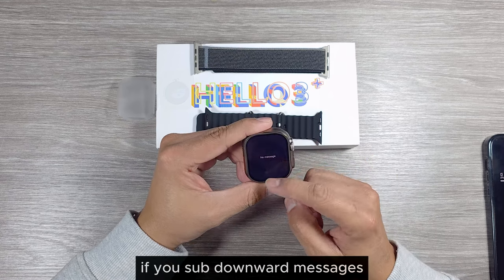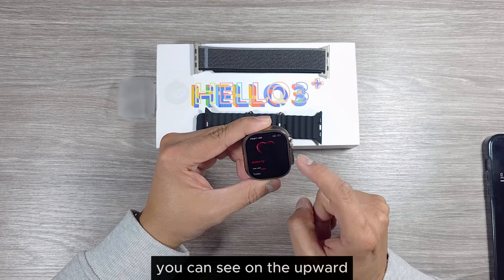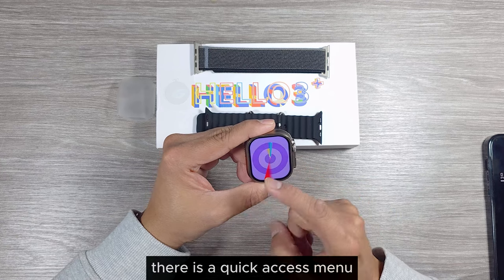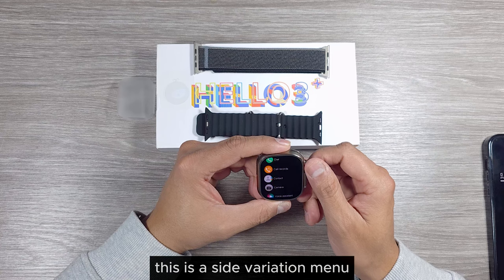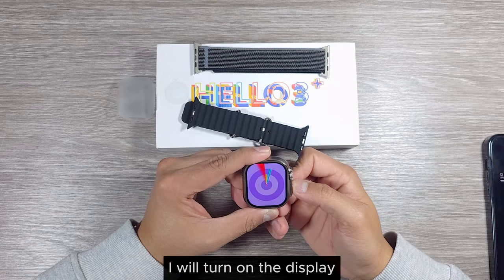Let's test it out. Swipe downward for messages, rightward for all applications, upward for the notification menu, and sideways for the quick access menu. Pressing the crown key goes to the main menu. This is a grid variation menu, and pressing the side button will turn on the display and go to the control center.